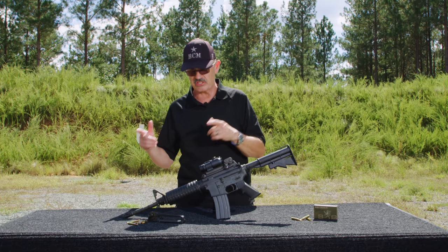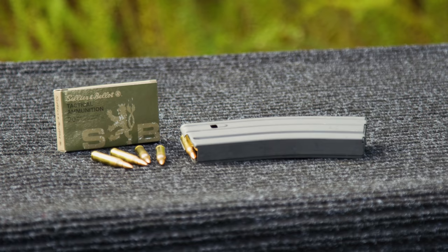Alright, we're fixing to light this thing up for you, Vickers Tactical style. We have some S&B ammo on board. Stay tuned.